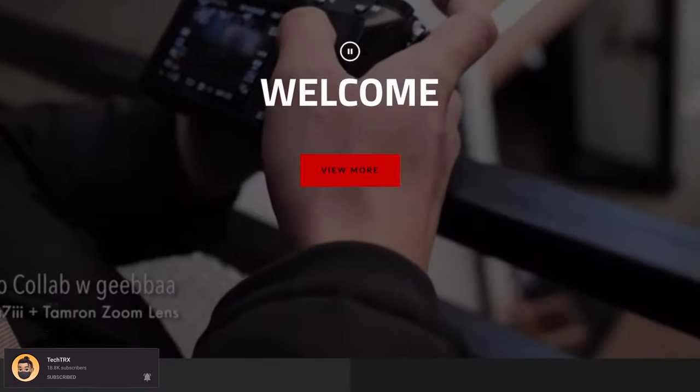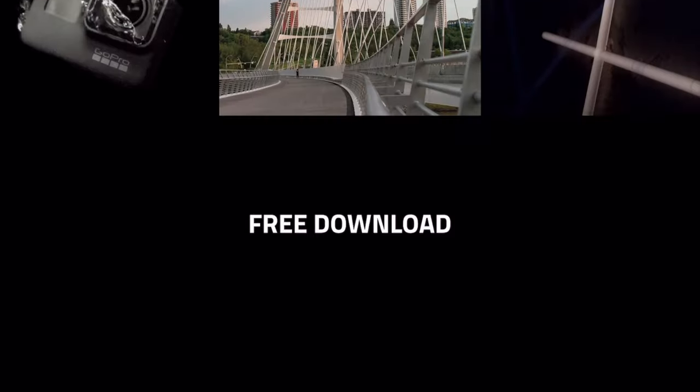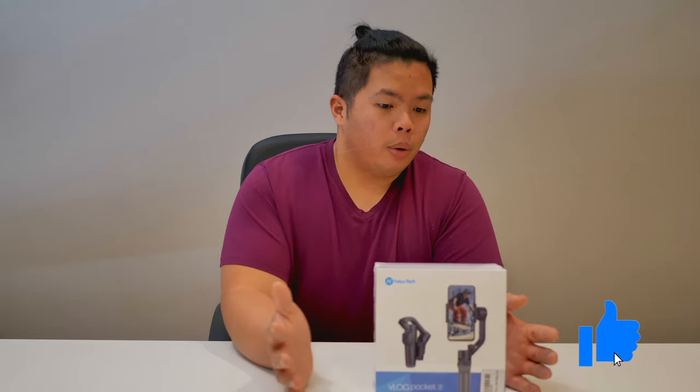First things first, make sure to hit that subscribe button below and hit the notification bell so you can be notified when videos come out — tips and tricks and unboxings just like this one. Check out how much below at www.momentory.ca. Hit that like button as well so we can beat that YouTube algorithm. Without further ado, let's go ahead and open this up and show you what we've got.